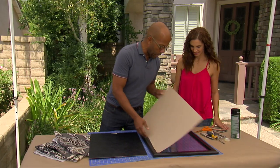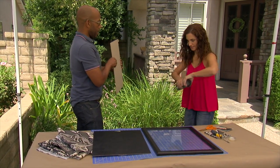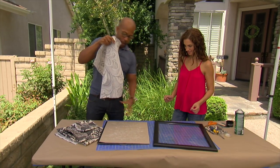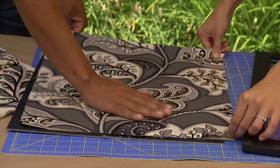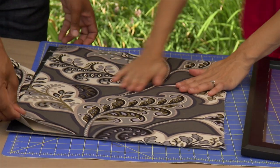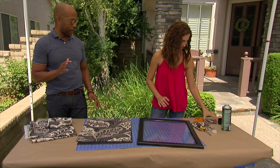Frames usually come with this sort of board that's like a spacer — this is what we're going to work with. If you want to give me a little spray here. I've already cut a piece of fabric the size of our backboard, and we're just going to lay it right on here and smooth out any wrinkles. You don't need to worry about the edges because the frame is going to have about a quarter inch overhang, so you don't have to be exact about it.